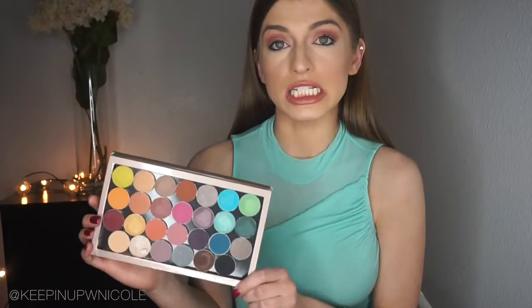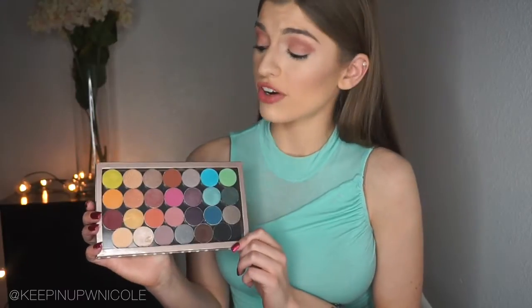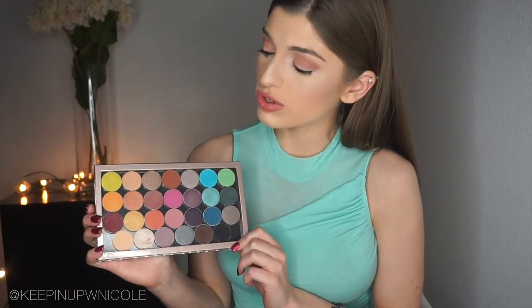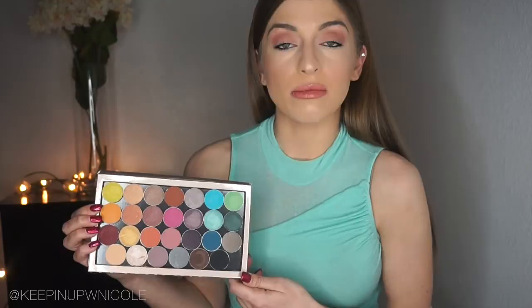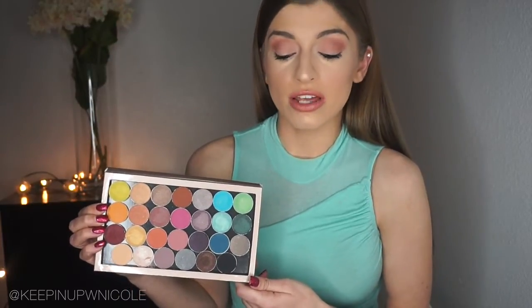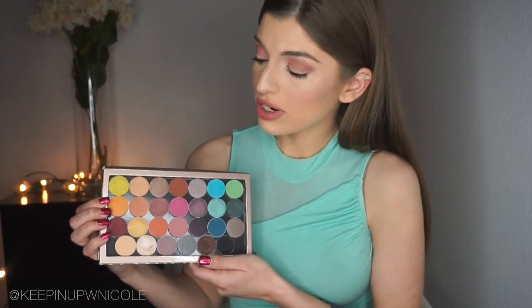So this is — drumroll please — the Makeup Geek Ultimate Eyeshadow Palette, and it is gorgeous. I absolutely love this palette. I think it's very versatile; there are a lot of cool tones in here, there are warm tones in here, and really all of these colors that you see can be used in so many different looks. It's stunning.